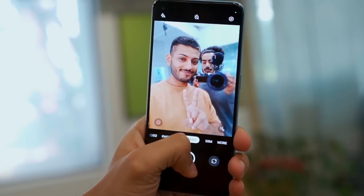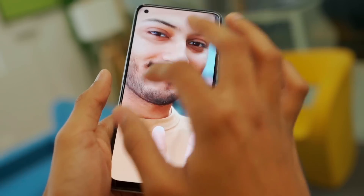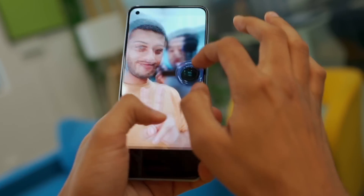Selfies are also very important. There's a little gap in the photos at times. In portrait mode, the edge detection is pretty good. The skin tones you can see are very natural overall.